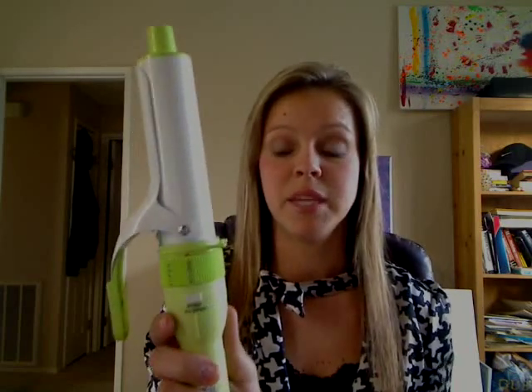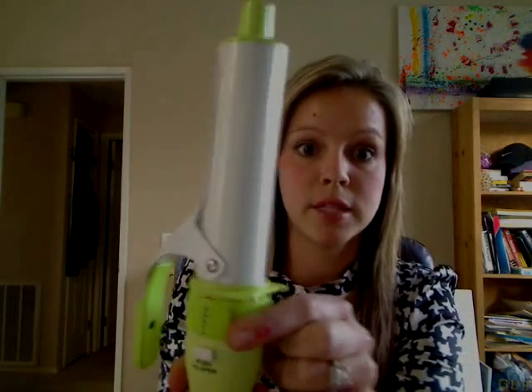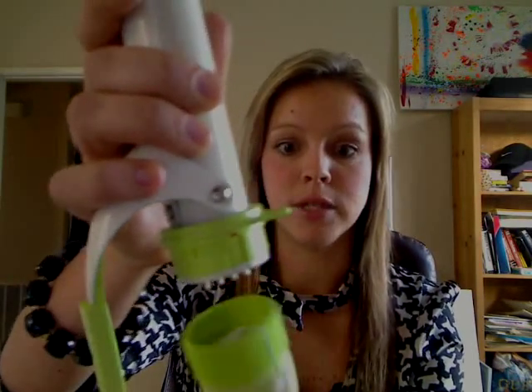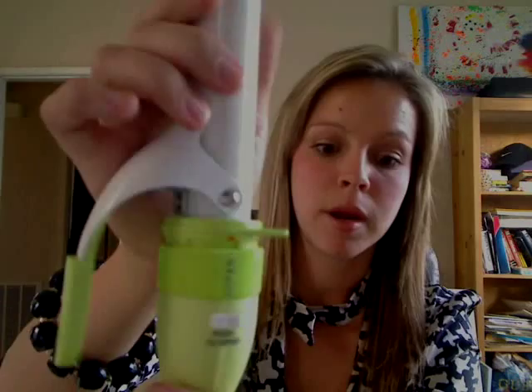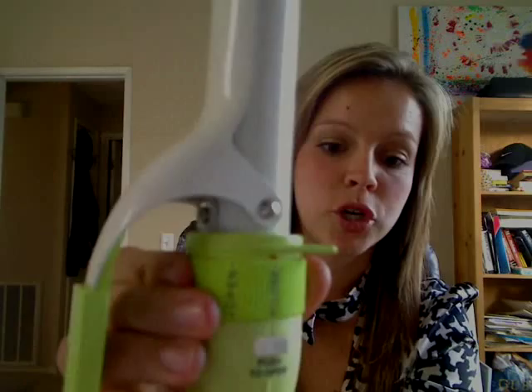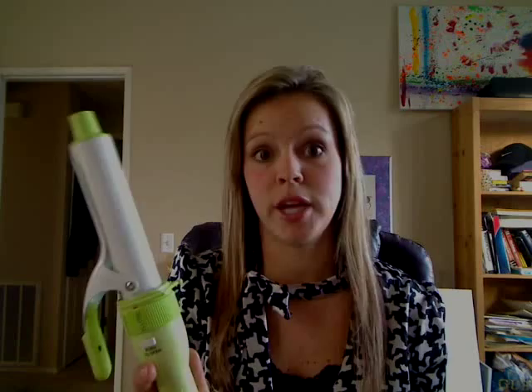It's a really easy barrel exchange — I just turn it to open, press the open button, and it pops right off. If I wanted medium size curls I would use the one inch barrel. I line up the red dot with the open mark, push it down, and turn it closed. It doesn't move around. I could do half my hair with big curls and then medium size curls on the front.